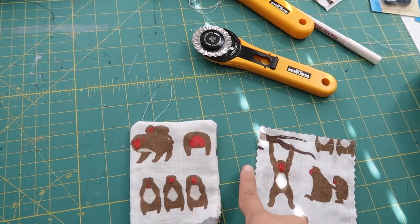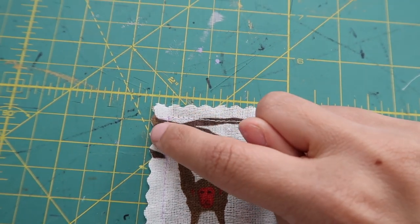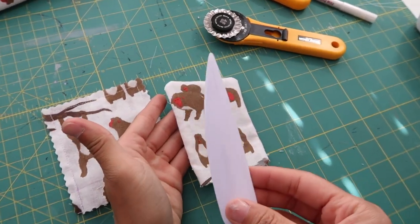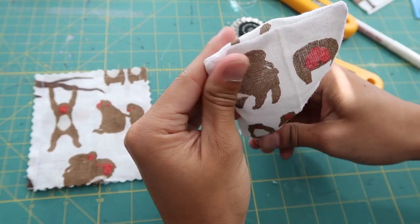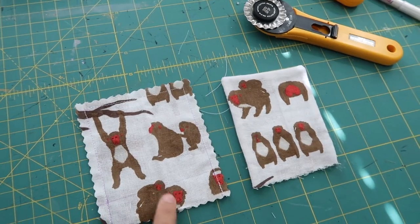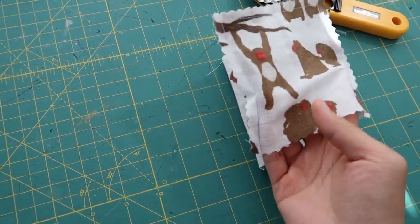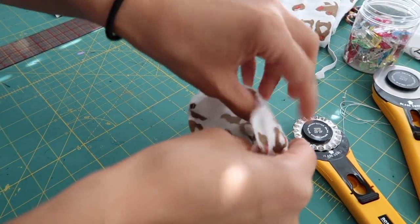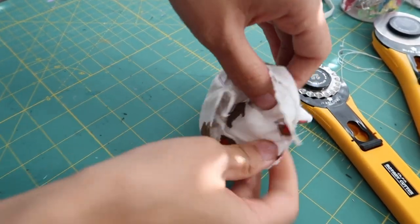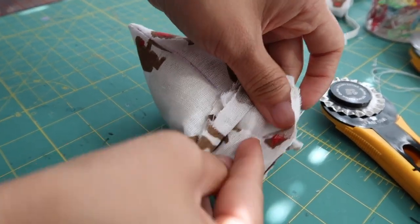To make sure the corners are sharp, clip the corners before turning it right sides out — but make sure not to clip too close to the seam or you might cut the thread and create a hole. You can also use a point turner. Now since this is going to be the lining, slide it inside the outer bag. With the lining inside, when you look in, the edges will be nice and clean.